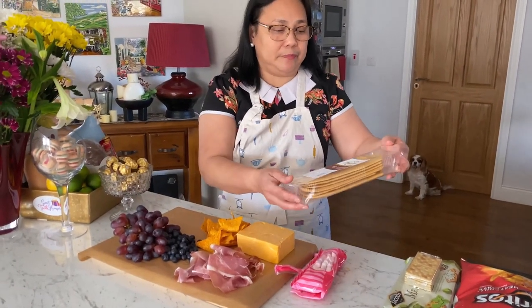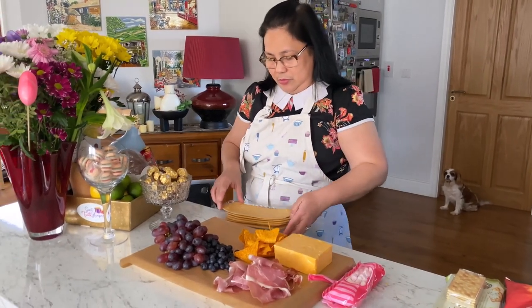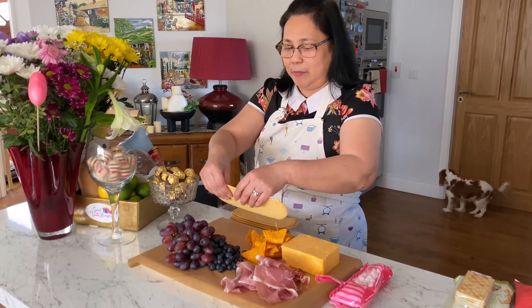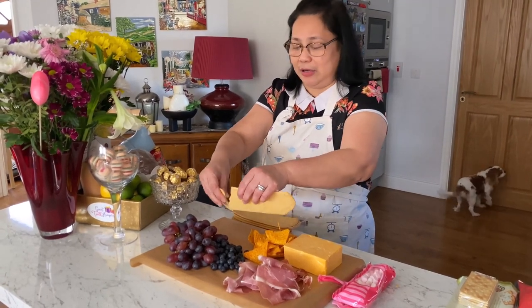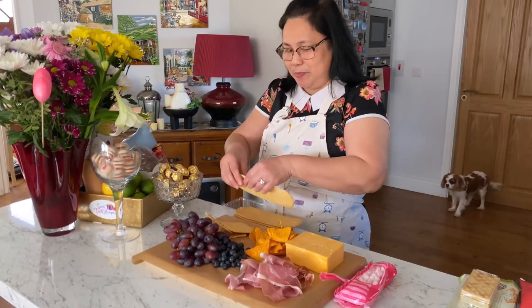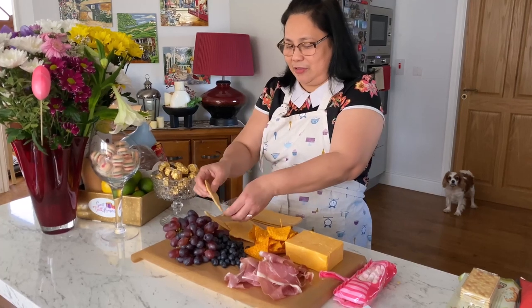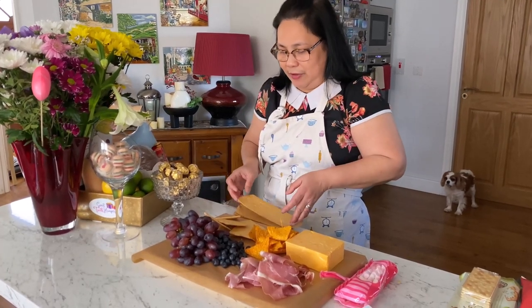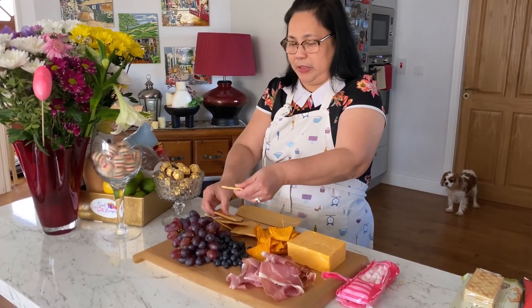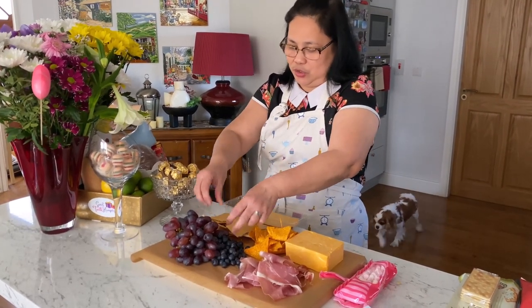I need some crackers as well. It doesn't have to be perfect, but it will definitely look lovely because a charcuterie is composed of many nice things anyway. So at the end of this it will look lovely — don't be too stressed about making it too beautiful, it's just however you want it to be.